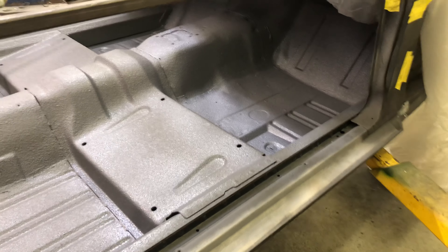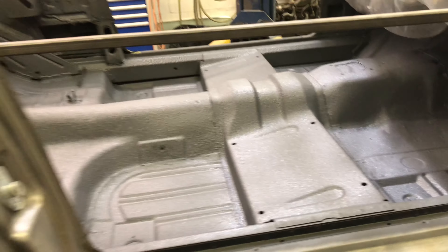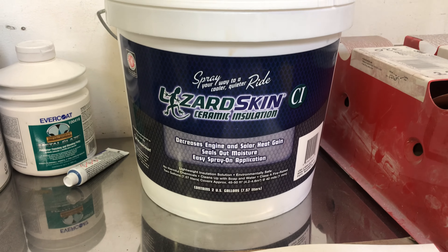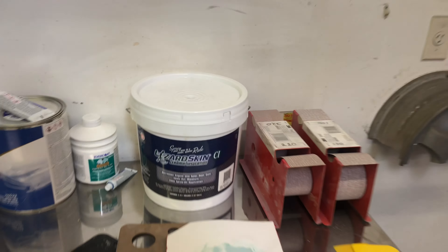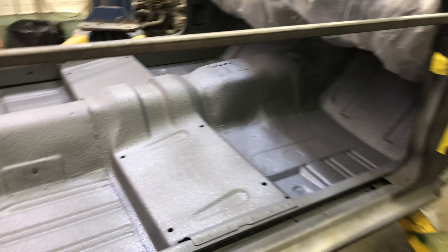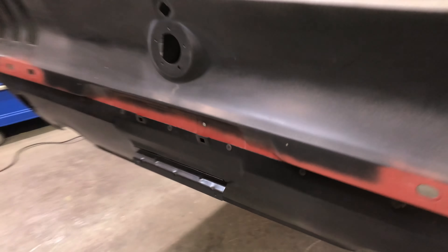I sprayed it at about noon today on Saturday, so I'll shoot for about four o'clock tomorrow afternoon to do the ceramic. I got a two-gallon jug and it works the exact same way. I'll post up some pictures of how it looks on the Voice Customs Facebook page tomorrow after the ceramic is done.